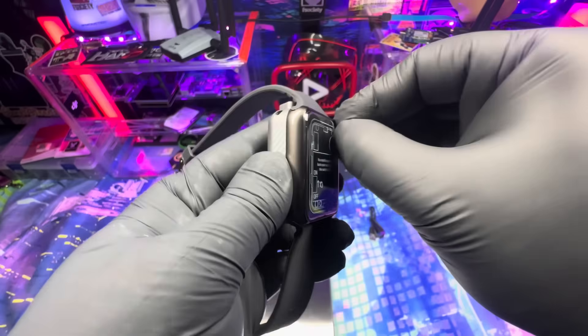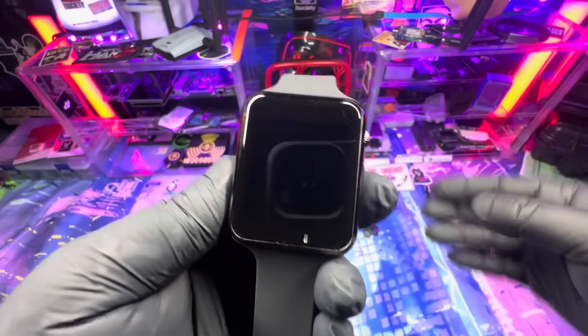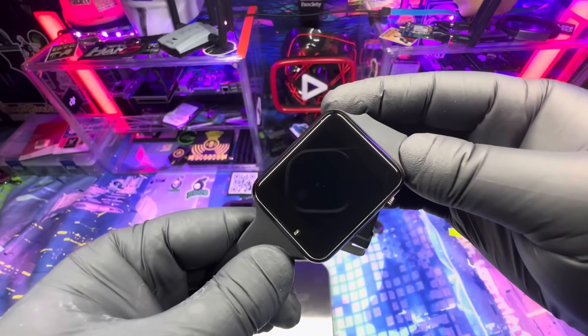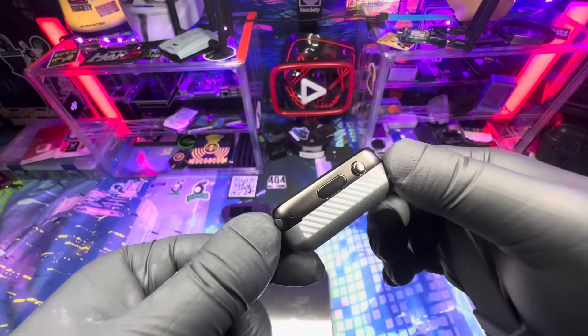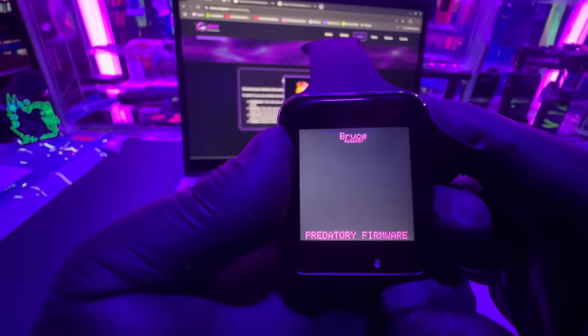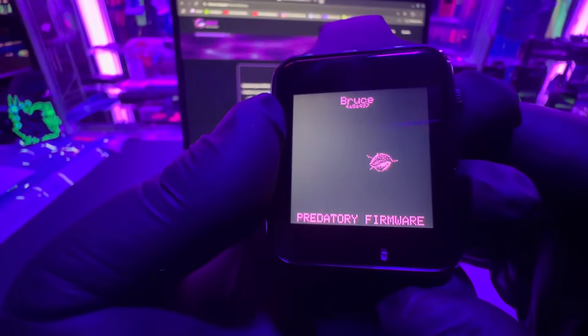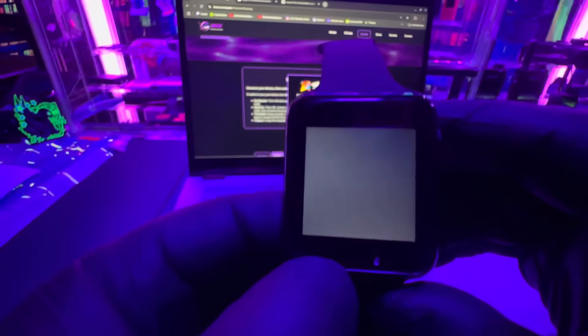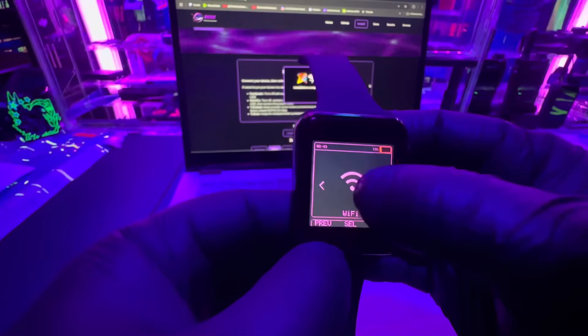I'll be curious to see if I can put the Bruce firmware on this, or if there is a firmware available for pen testing. I had Bruce firmware on the previous S3 watch and it worked all right, but it was a little buggy on the wrist and didn't get really good range because of how small the antenna is on it. Is it good in a pinch? Yes, it would work.